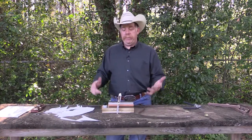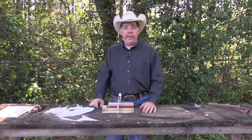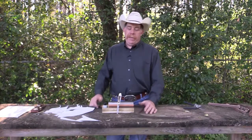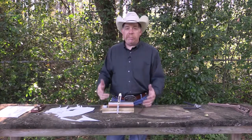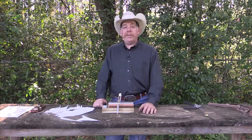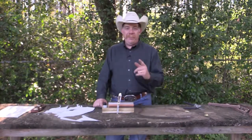Thank you guys so much for watching. Leave your comments below. Again, I am not a knife expert — I've just been using knives since I was a kid, and this is just my take on the whole deal. I hope you guys enjoyed it. Check them out online at taylorbrandsllc.com. This is Rick Ward, the Urban Air Gunner. Thanks for watching, and we'll catch you next time.